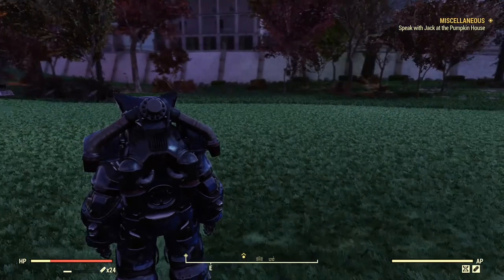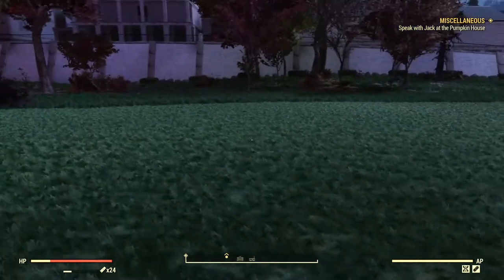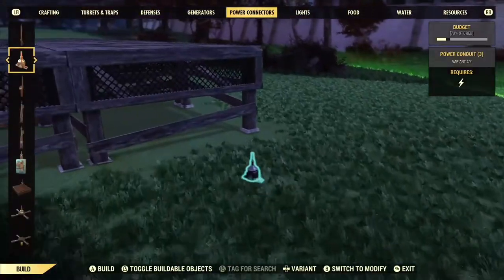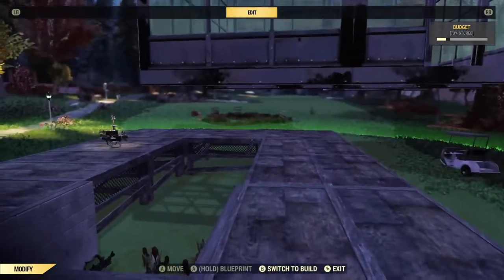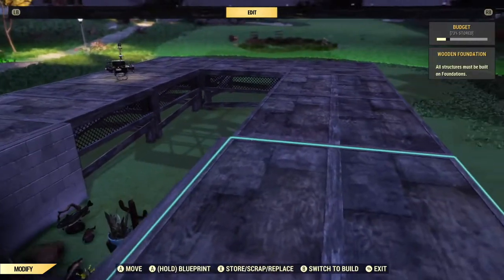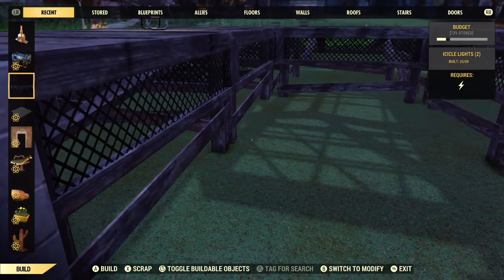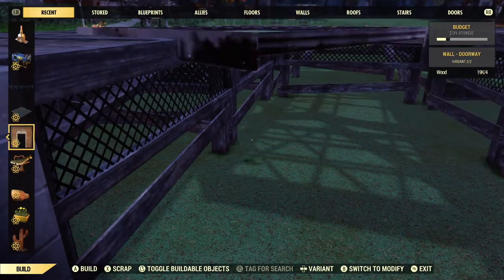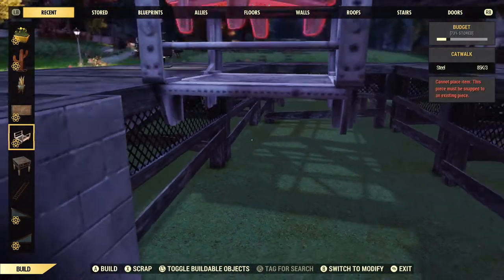First you're going to lay out your foundations in a little circle pattern, that way you have room for your aquarium however big you want or whatever shape you want. Then you're going to go ahead and find your catwalks, put them up, and that will allow you to place a half wall here, which will be important later. Go ahead and do this for the rest of the walls.